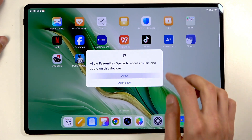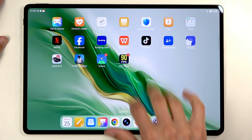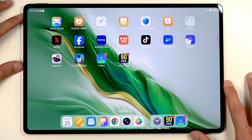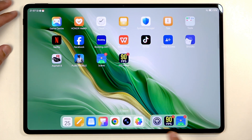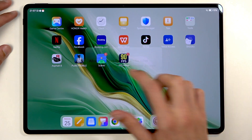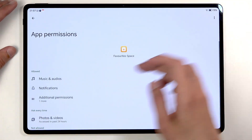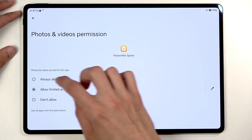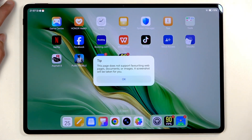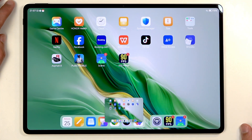I kind of messed that up — I picked the wrong option and I don't feel like going into permissions to change it. So in any case, whenever you capture your screenshot, you can then open it up. There we go — you can see that's how it works.